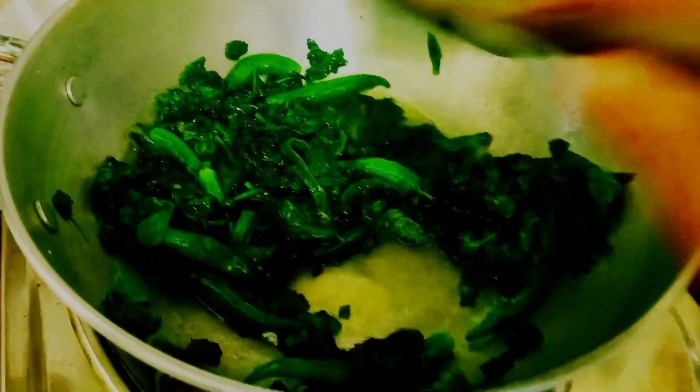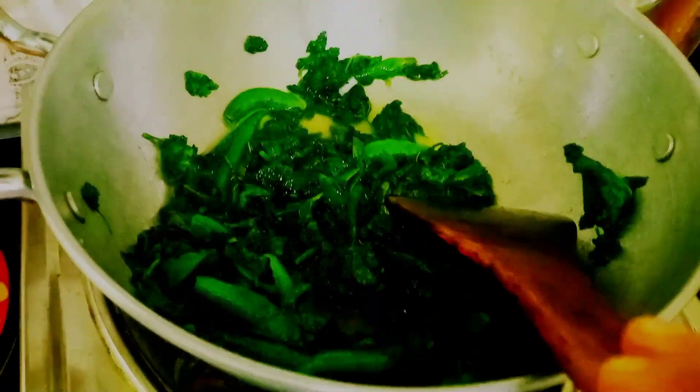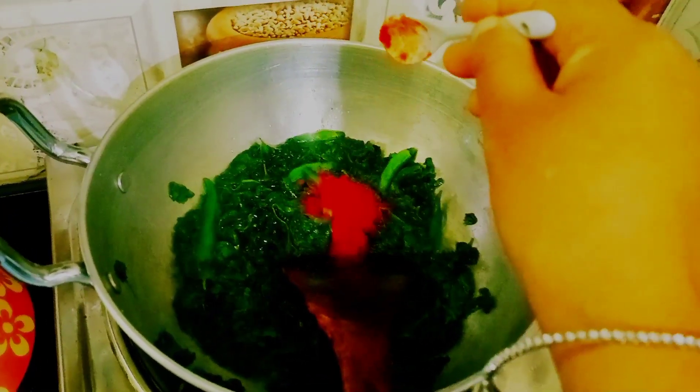Then we will take the flour — we will mix the flour with powder.